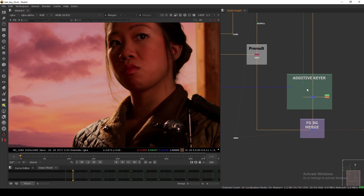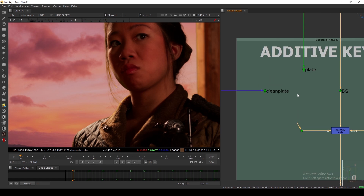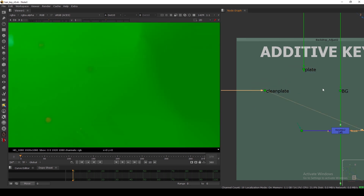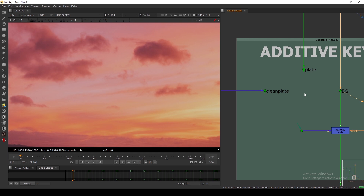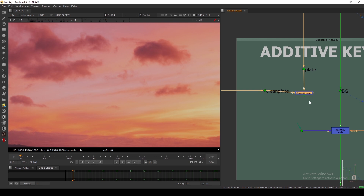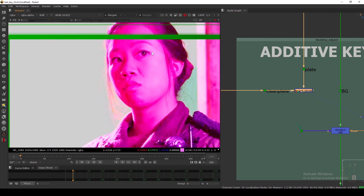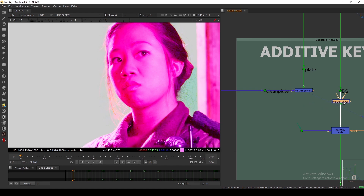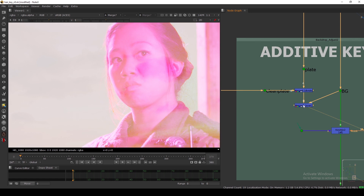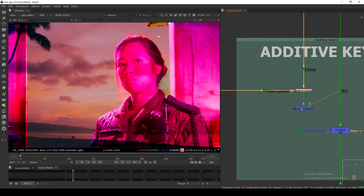Our alpha is correct because we have all the hair details, but we need to do additive. What is additive and how do you do it manually? You need three inputs: the background, the plate, and the clean plate. For a simple additive without any gizmo, you do a simple math operation in a Merge node. Take one Merge node, connect the plate and the clean plate, set the operation to Divide — switch the pipe if it looks wrong — and you'll see this kind of image. Then take another Merge, connect it to the background and the Divide output, and set it to Multiply. That's your additive done.